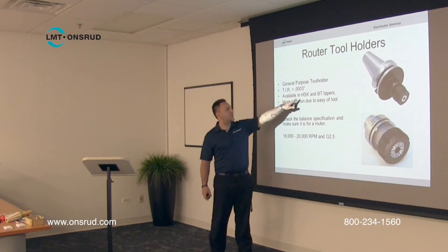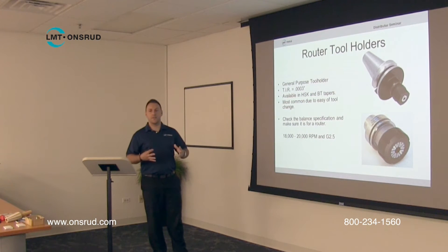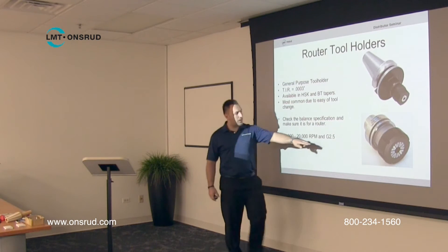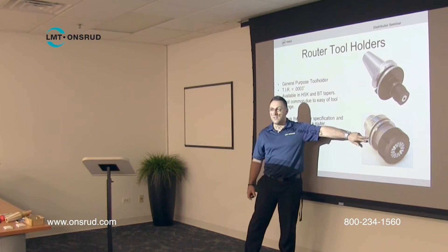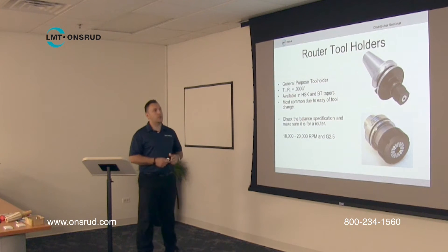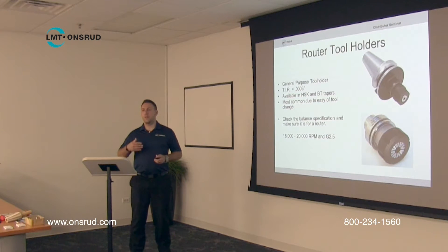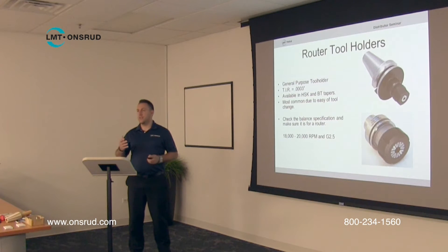Where it says HSK and BT, that's just the terminology for different models and different shapes. The one on the bottom is an HSK style tool holder, and the one on top is a BT style, similar to an ISO style tool holder. You don't have to worry so much about the different models because most of the time you know which one you need — if your machine takes an HSK, you know that's the tool holder you need.